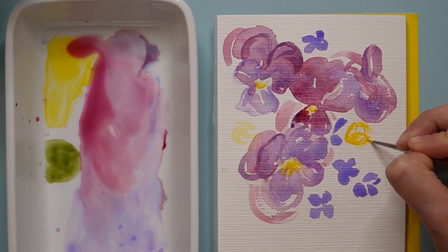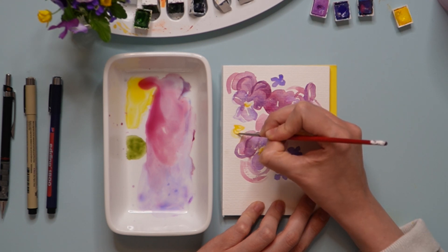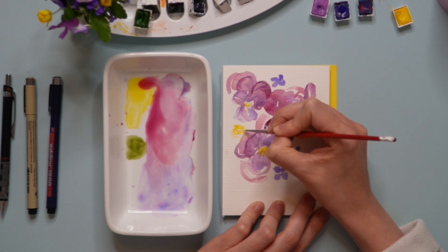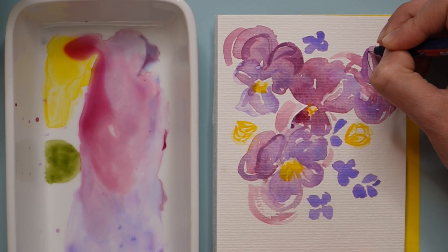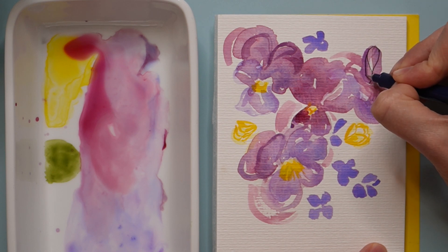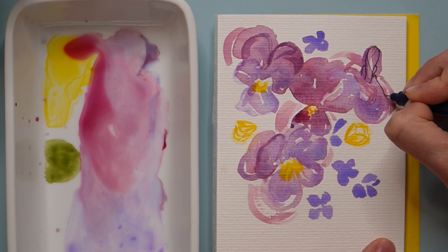At this point I'm using only the tip to create really fine lines, pushing down just a tiny bit to add dimension. You can create the illusion of depth by going almost parallel to the lines at the front — it'll look like you have petals in the back.